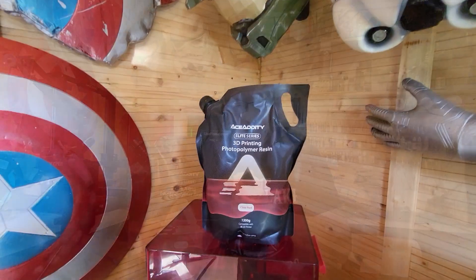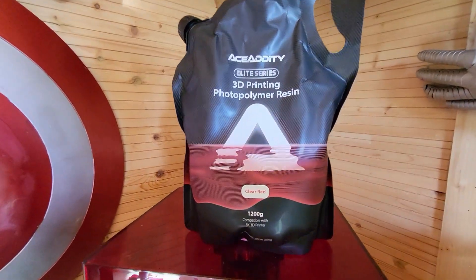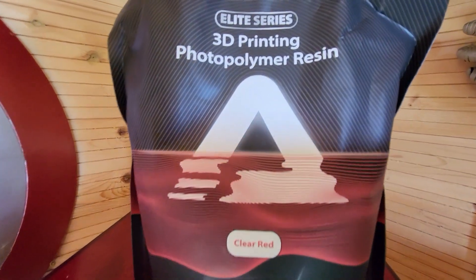Hi Greedy3D-ers. You know me — I like to try out a new resin or two when they land on my doorstep. I've been sent this by Ace Adity, who reached out and asked me to test their resin and tell you what I think about it. Well, of course I will. Let me talk you through this resin, show you the results I've got with it, and we'll talk a little further. Stay tuned.